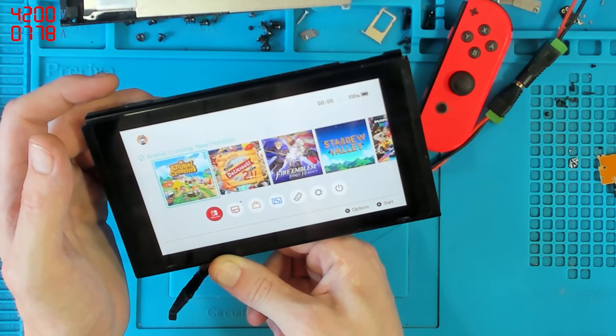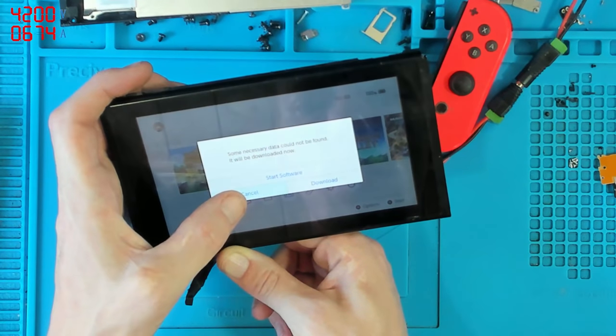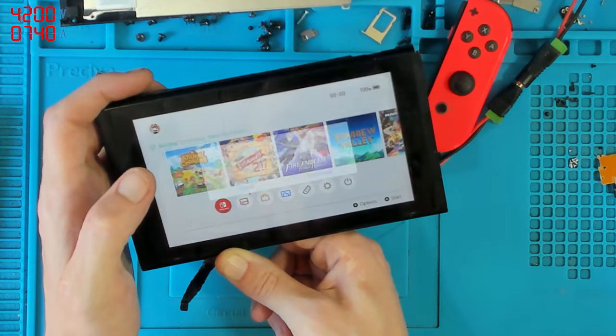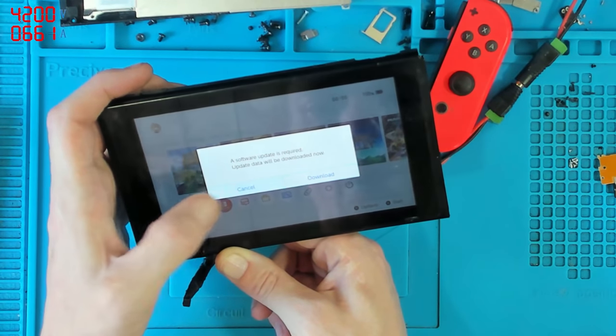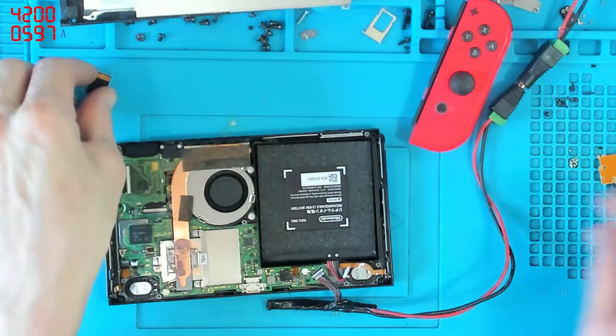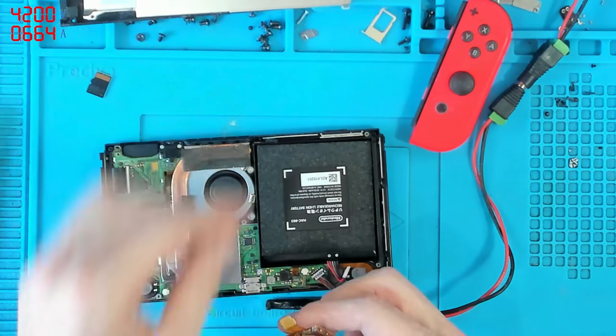It's not quite drawing what I'd expect it to draw. Let's start software. I need to connect up the SD card — not the game card, the SD card. Ah, that's annoying.